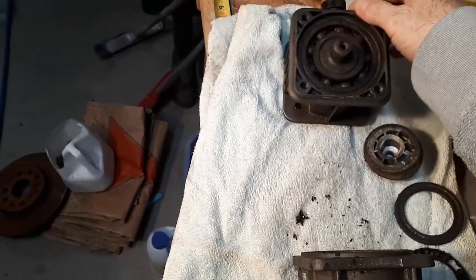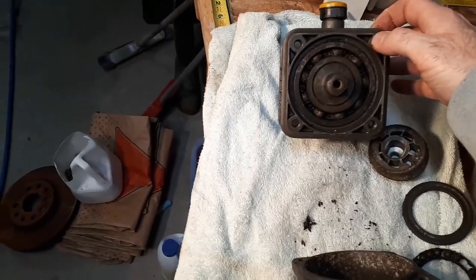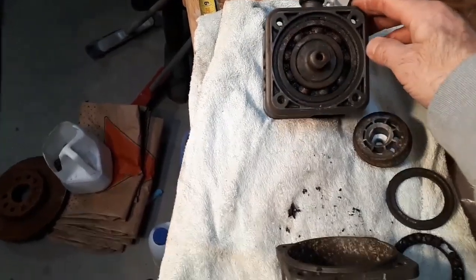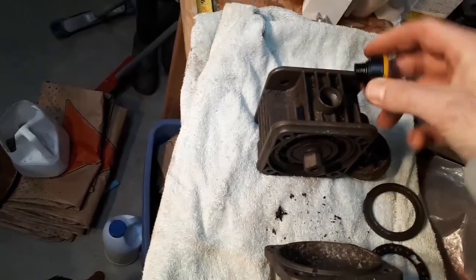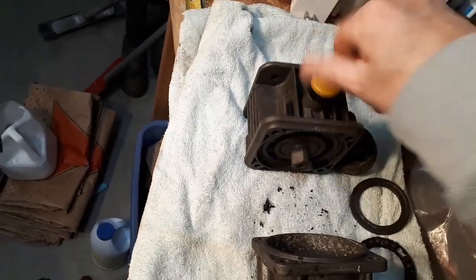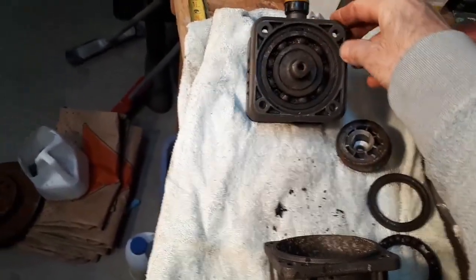Pressure washers aren't that expensive — some of the electric ones are cheaper, but this happened to be a gas model, so they get a little more pricey, in the three to four hundred dollar range. Not something you want to be buying every year. Make sure your oil is topped up — you don't want to go too high on it, as that can cause a problem. If water gets in there, or maybe you left the cap off, get that water out and put some new oil back in.